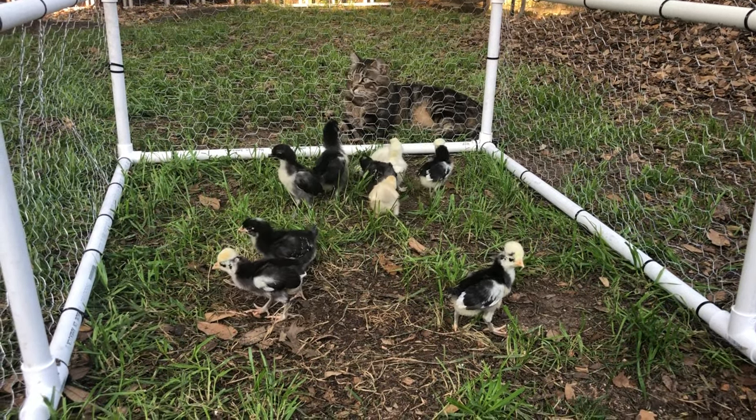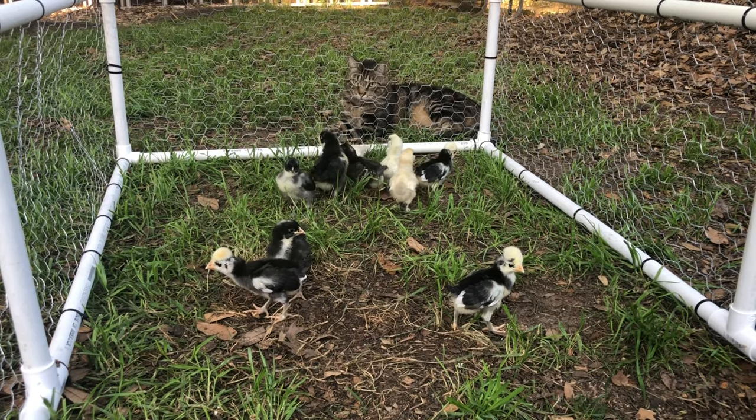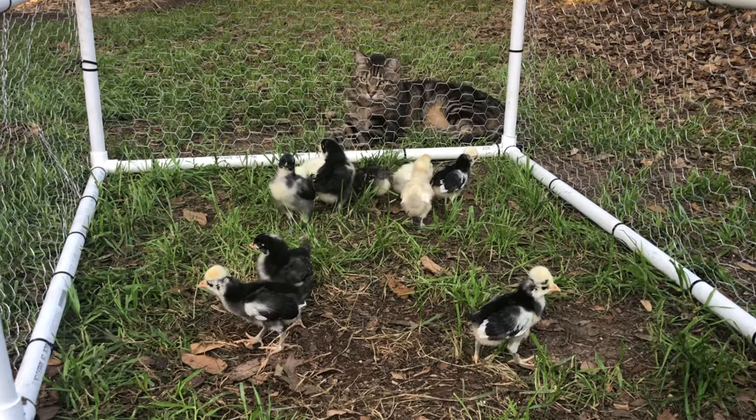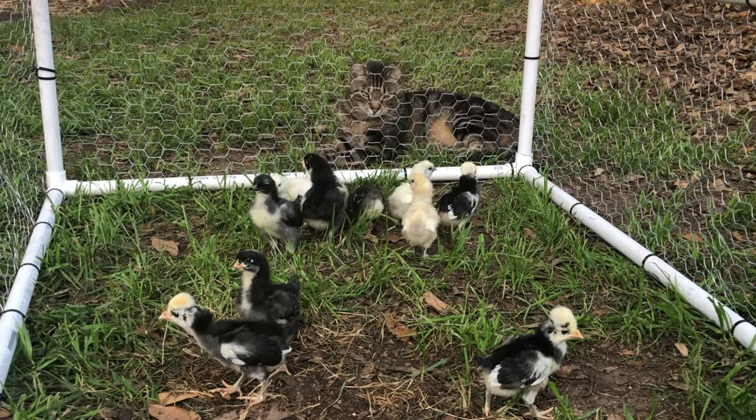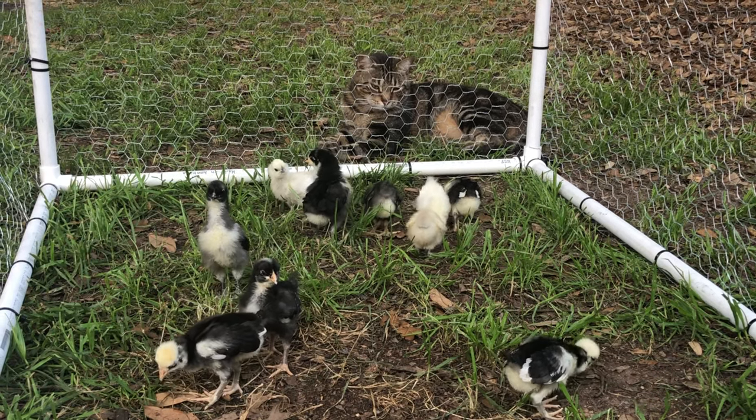Remember that chicken wire is not predator proof — this should only be used under supervision. These chicks can stick their head through the holes in the chicken wire, and a cat could easily stick its paw through and snag one of them as well.